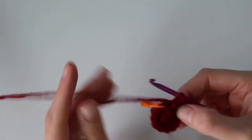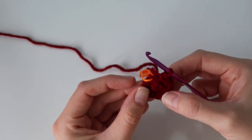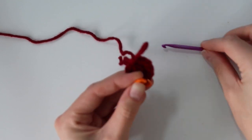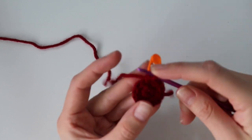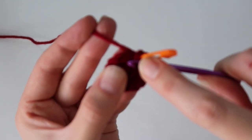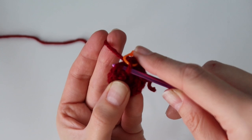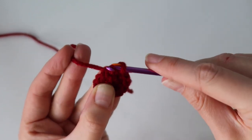Once you've worked your way around and you're back to the stitch marker, you should have a total of 12 single crochet stitches. Go ahead and move that stitch marker up to start round three. For round three, all you're going to be doing is working one single crochet stitch into each stitch all the way around for a total of 12 single crochet — no increases this round, just one single crochet into each stitch until you reach the stitch marker.